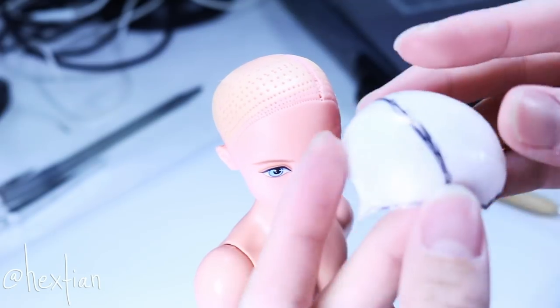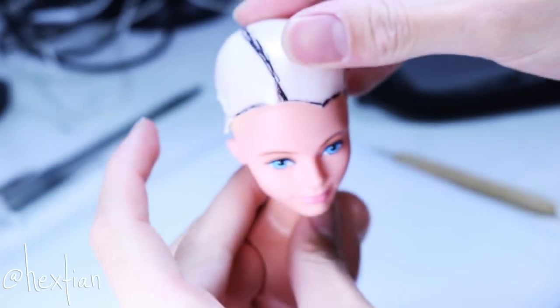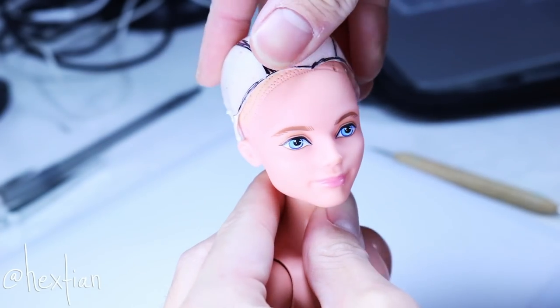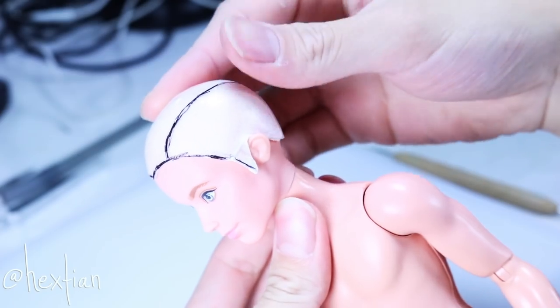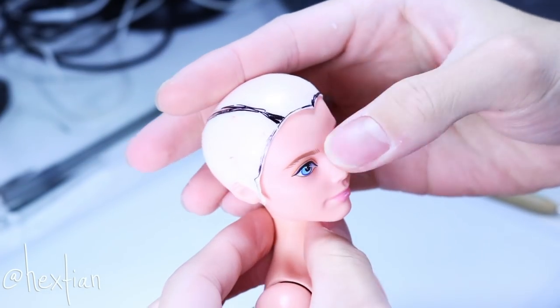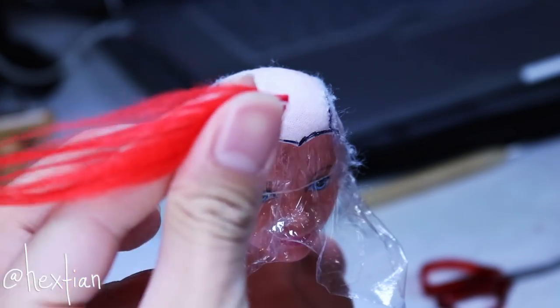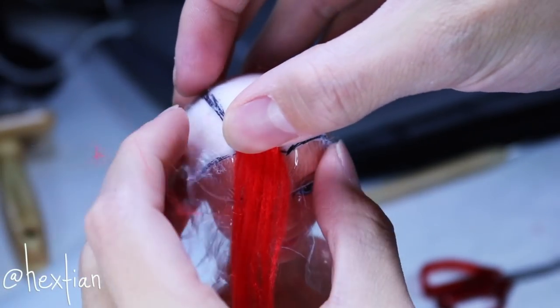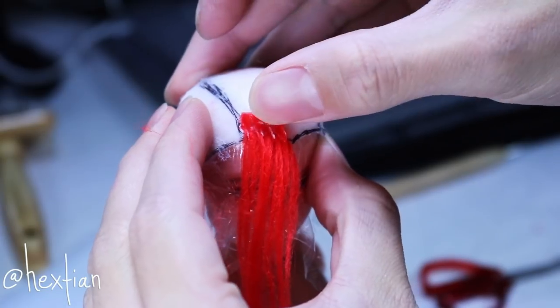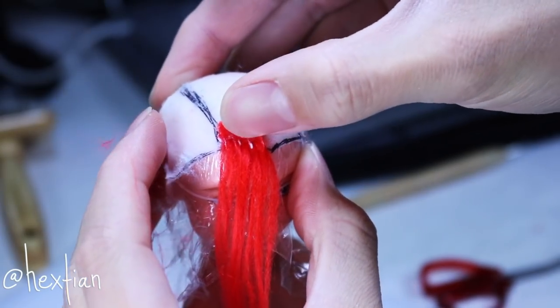I have prepared a wig cap for Alistair already. It kind of looks like a helmet, but I drew out the toupee area on it — that's the part where we're adding the wefts. We're essentially making a toupee for Rainbow Dash since we're only covering a bald spot.